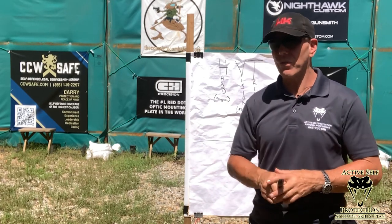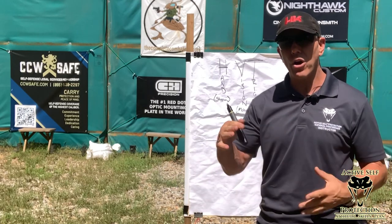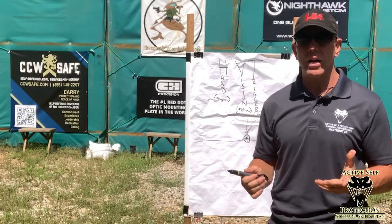Welcome to Active Self Protection Extra. Today we're going to figure out how vision, hand speed, trigger, and size of the target all come together to allow you to shoot at your highest level.